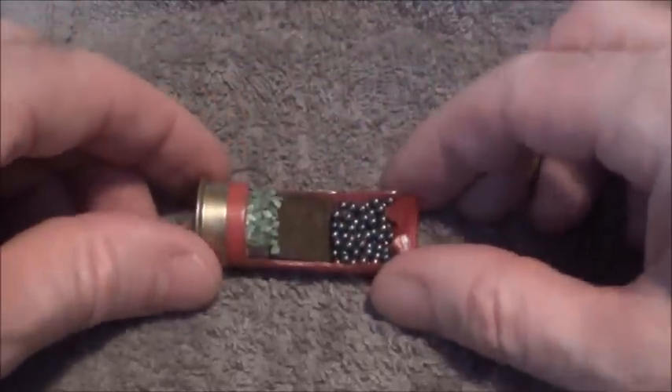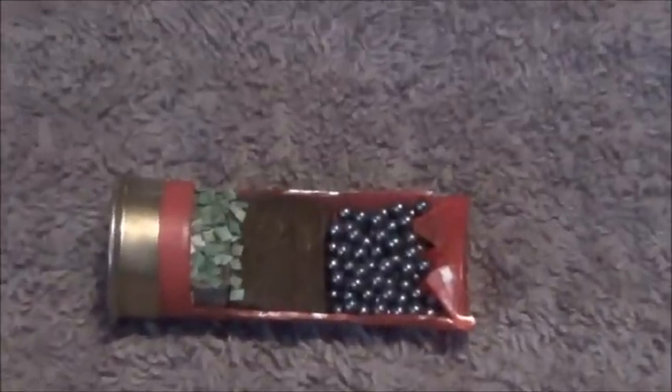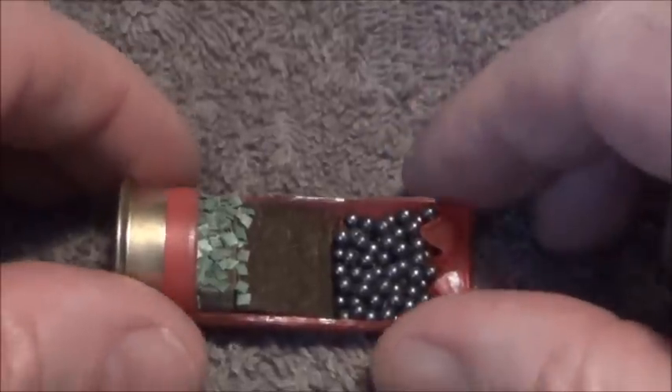So what exactly is going on inside the cartridge? You can see there I've cut the same cartridge open so you can actually see what's going on inside.